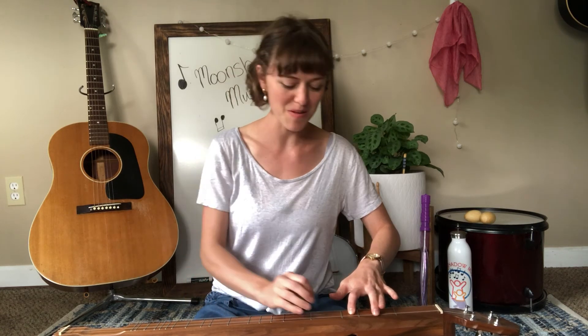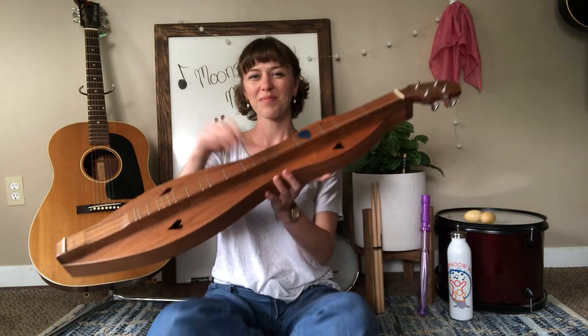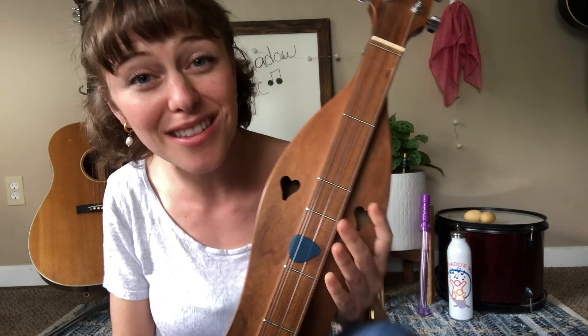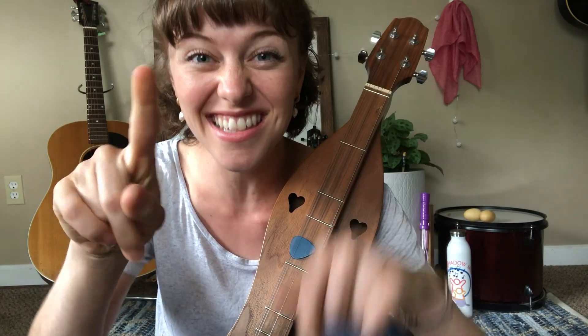Thank you so much for listening to the dulcimer with me and singing with me. Muchas gracias, chicos. The dulcimer. Are you ready to say goodbye? I hope you will like this video and subscribe for more Moonshadow music. Adios, chicos — see you next time.